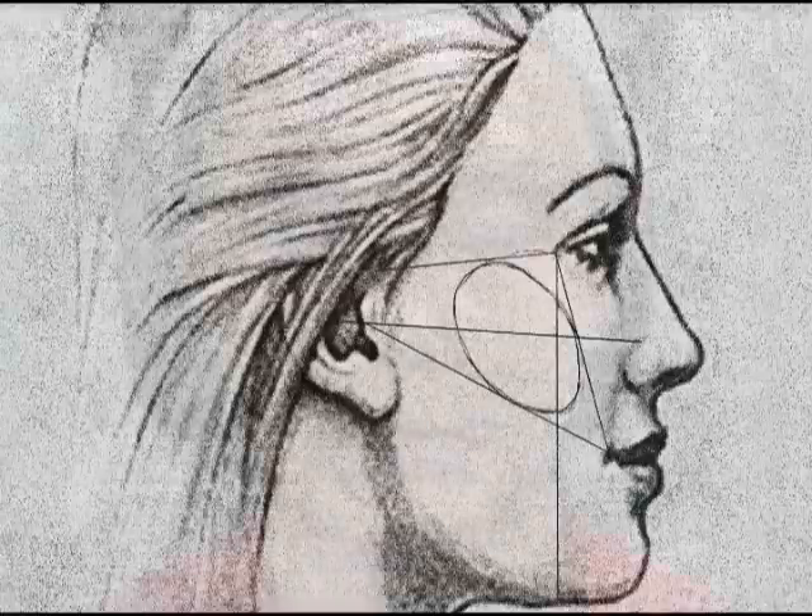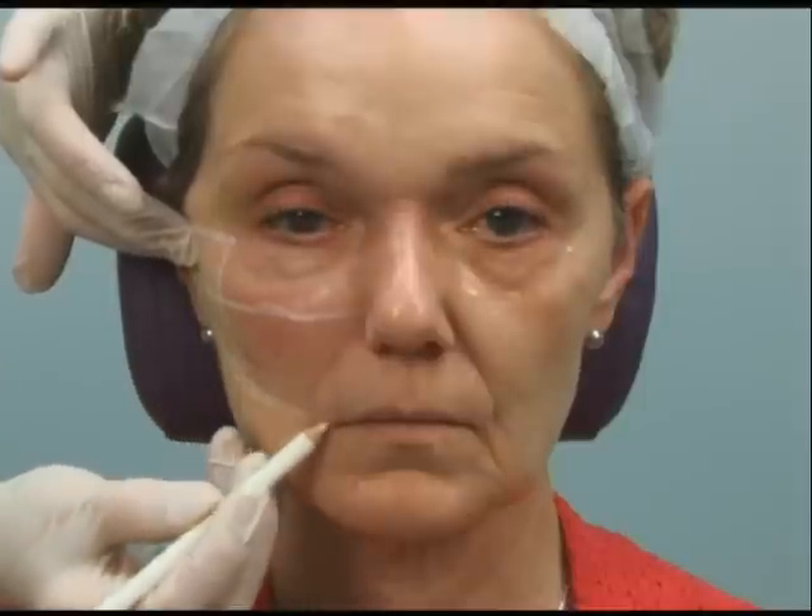I'll just use a white eyeliner so that it doesn't tattoo the patient. We'll go from the lateral canthus to the top of the tragus, and then a perpendicular line down from that. Go from the middle of the tragus to the top of the alar crease, then from the middle of the tragus down to the commissure. I usually add a little line from the lateral canthus down to the commissure.